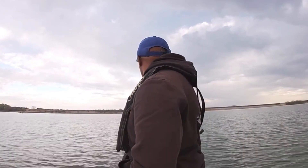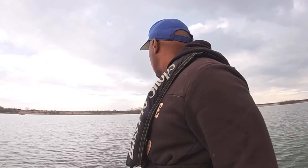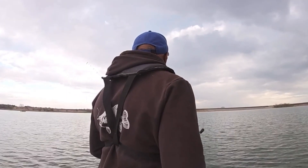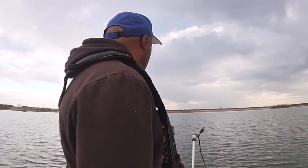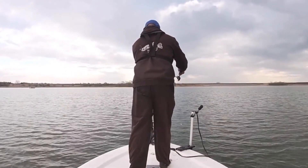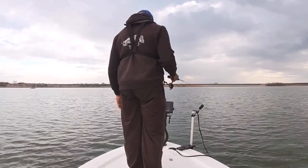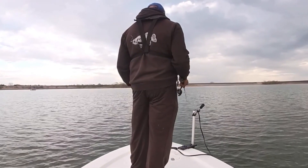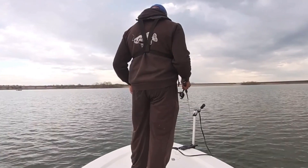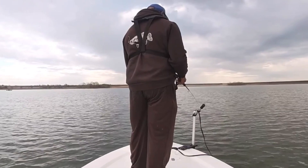I came back to those three crappie condos I dropped about 45 minutes ago. Got a couple of fish on them, so we're going to see if we can pull a couple out real quick. This one's about 31.5 feet of water. Water temp is about 60.7. We're starting to sprinkle a little bit, so we're going to see if we can get a couple of fish on them.